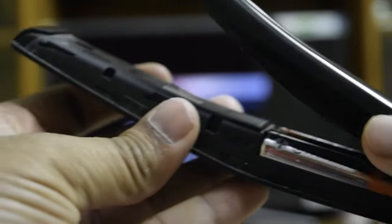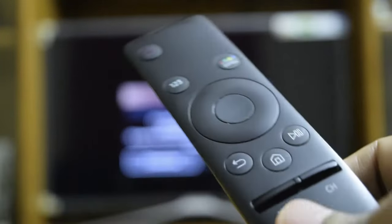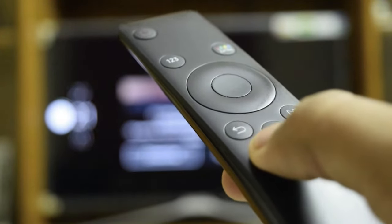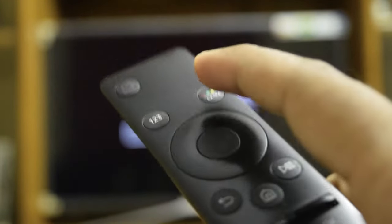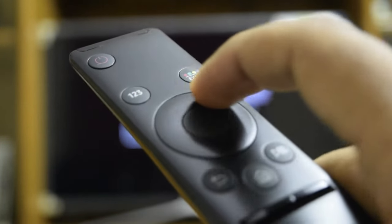Overall I feel it's really smooth — unlike old traditional remotes, it's very smooth and very easy to use. I'm going to post more videos on how to use the smart TV controller effectively, so please subscribe and keep watching. Thanks guys, cheers!